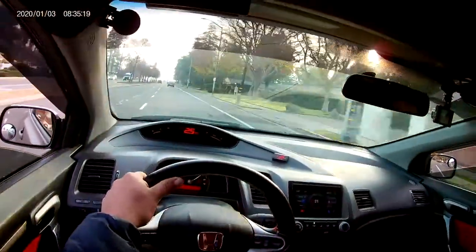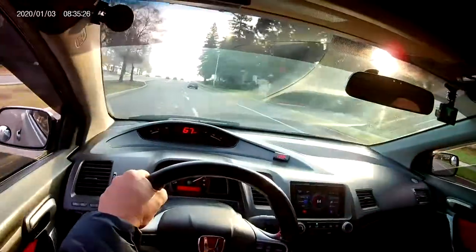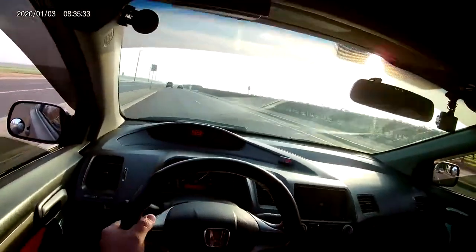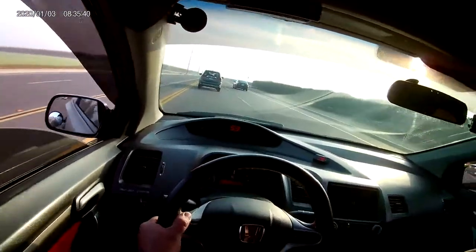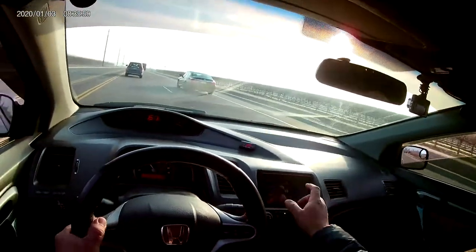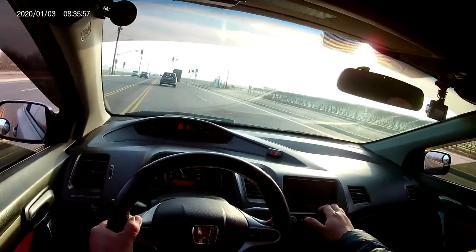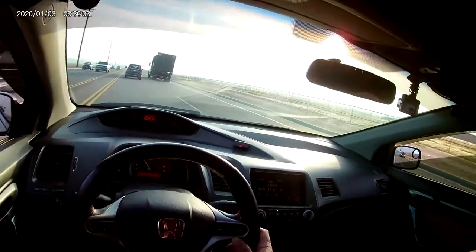Let's go ahead and give it a rip. So yeah, that's pretty much it. I think it feels pretty good. I think it looks pretty dang good, if you ask me. Sounds pretty good.